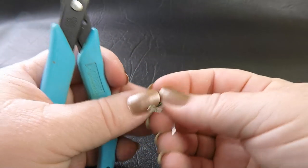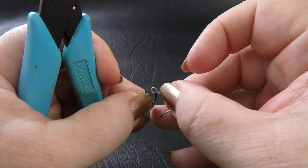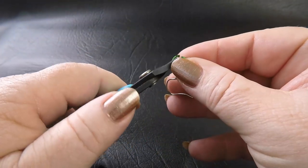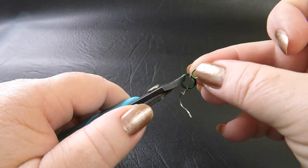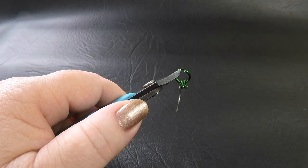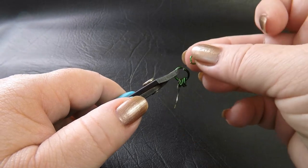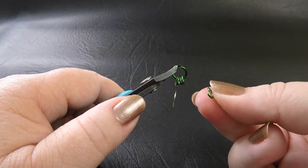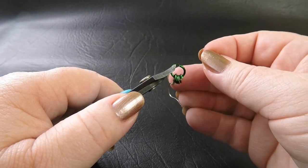To start the tutorial I'm going to take our large ring and I'm going to pop on our ear wire. And then I'm also going to place seven of our first colour on our small rings. Now you can pre-close these rings if you like, or you can just pop them on like I am.